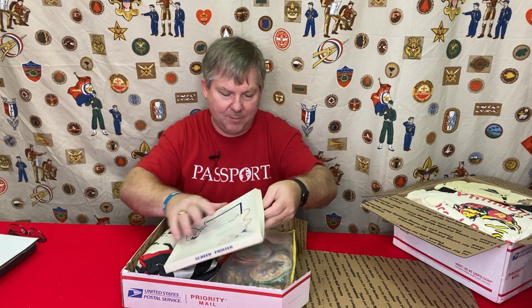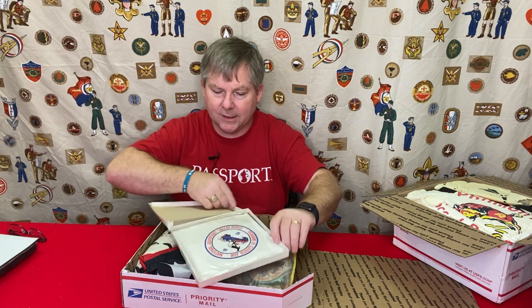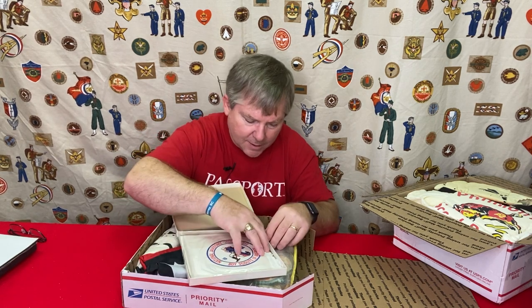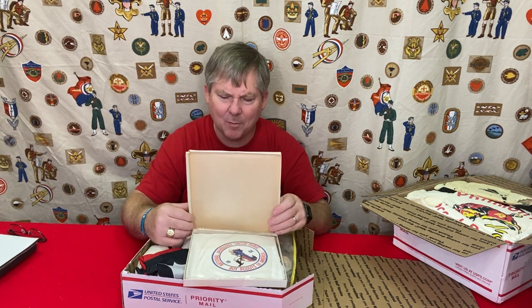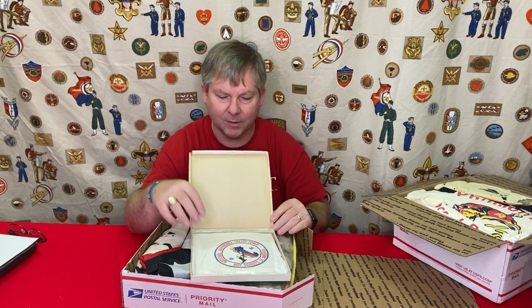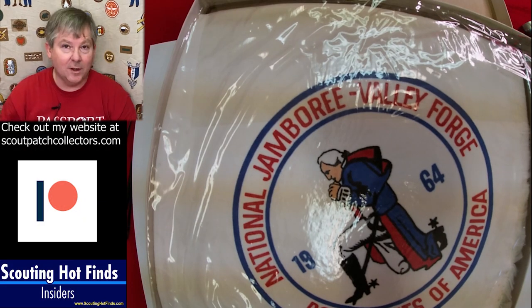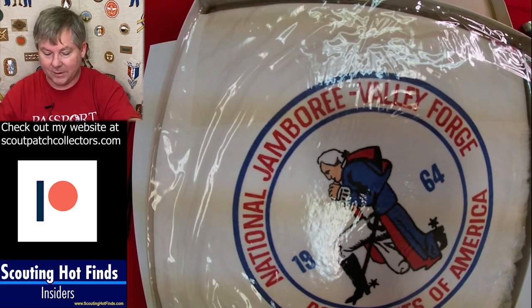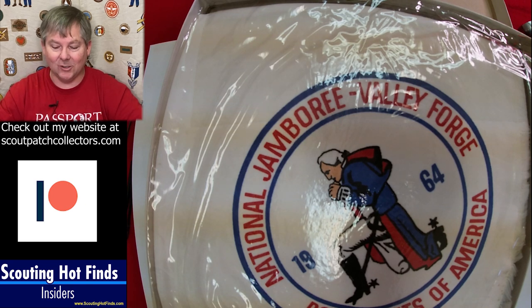There's a little thing here. This looks like it might be... oh, that's cool. So this is from the 1964 Jamboree. I think this is a pillowcase from the 64 Jamboree — it looks like it's silk screened. I've actually gotten some of these before, but never in the original box. They're always kind of spread out and frayed a little bit, so it's really interesting that he held onto it all these years in the box.